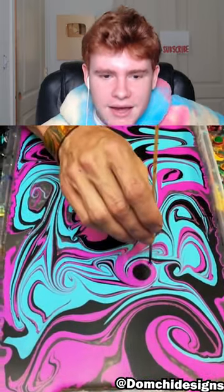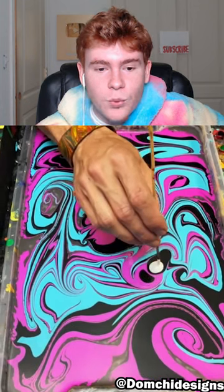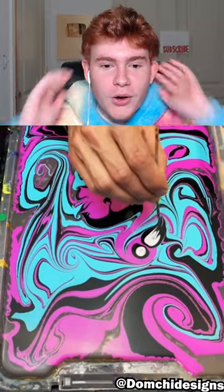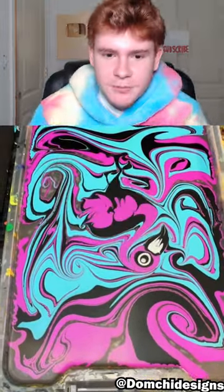Some more pink — nice, nice. Oh, he's got some white in there too. Dude, this is about to look insane. I want to see the end result so bad though, bro. Oh my days, my earbuds they fell out.